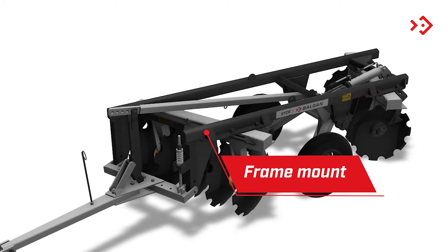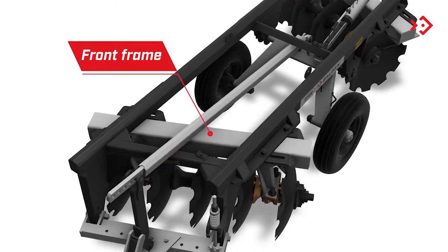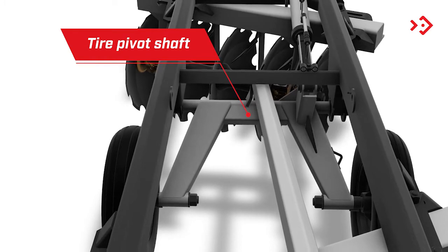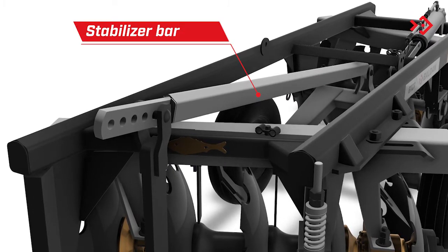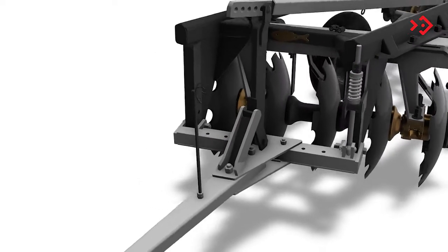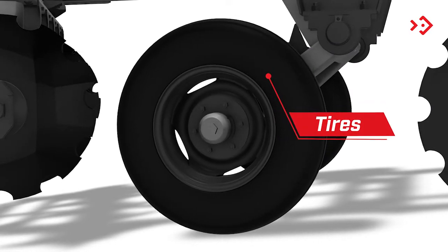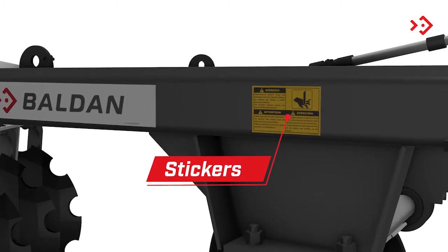Frame mount supports the harrow frames. Front frame supports the front sections of the discs. Rear frame supports the rear section of the discs. Tire pivot axis connects the wheel to the harrow. Stabilizer bar levels the harrow during transport and assists the operator during coupling. Crossbar joins the harrow to the header. Complete coupling header joins the harrow to the tractor through the crossbar. Tires provide support and displacement to the harrow through the most diverse terrains. Adhesives serve as a warning for maintenance and other purposes.